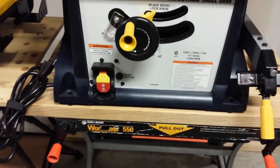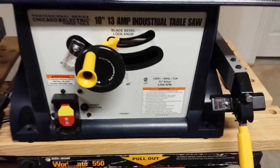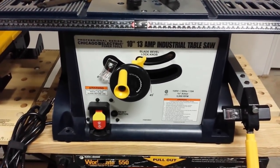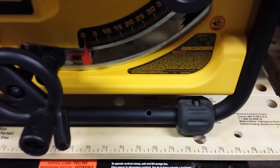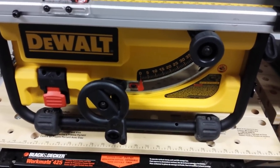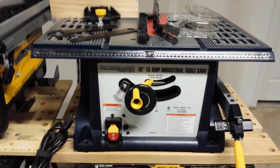Let's talk about stability. The Harbor Freight table saw has four holes at the four corners of the base where you can run bolts down into your own bench, or you can purchase one of their stands which includes a dust collection bag underneath and a dust collection port on the back. On the DeWalt, it has rubber feet on the front and adjustable feet on the back, with four holes in the frame so you can bolt it down to a table as well.